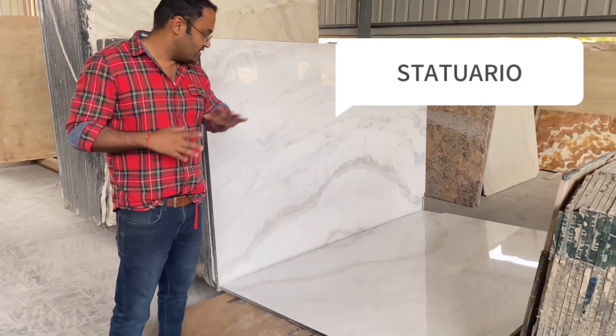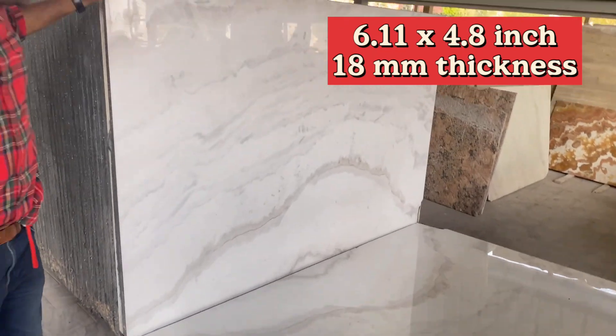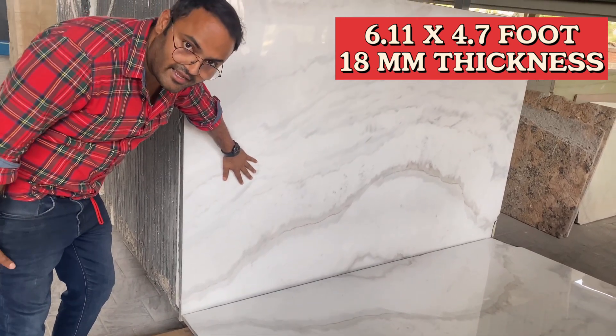Today we are looking at Statuario — one of the most luxurious materials in the world. You can check the white background and the elegant grey veins running across the stone.